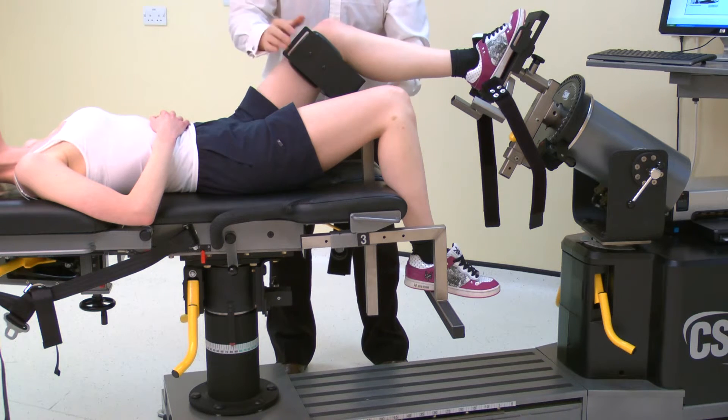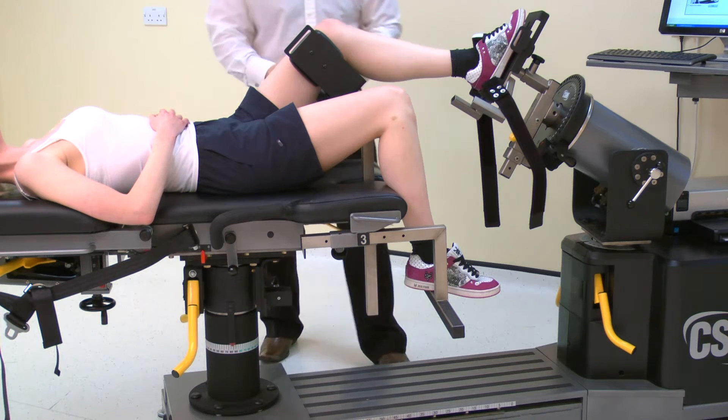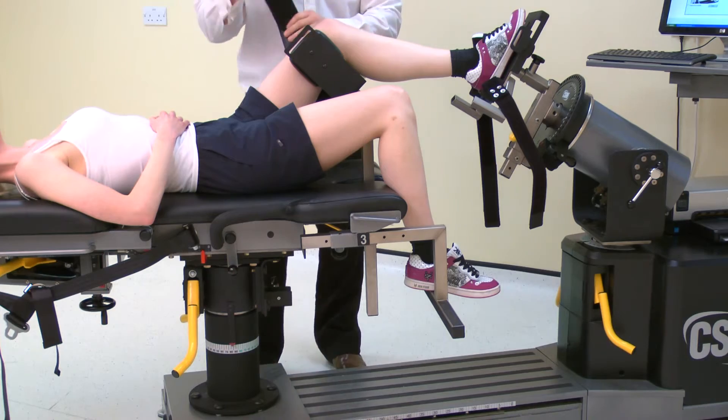Secure the thigh with the strap. Note well: this strap should not be over tightened.